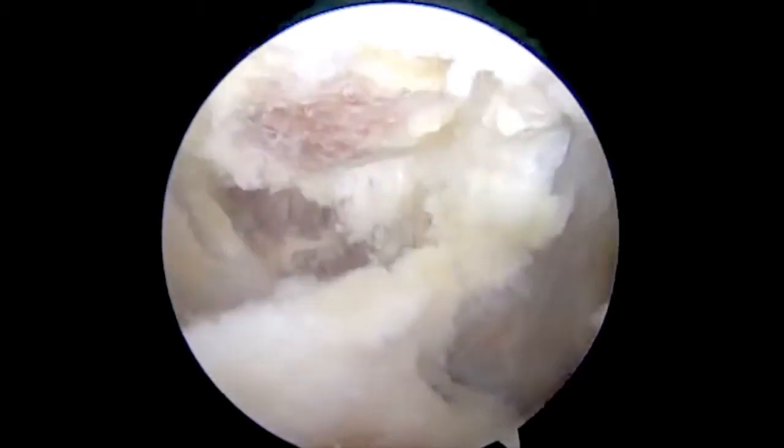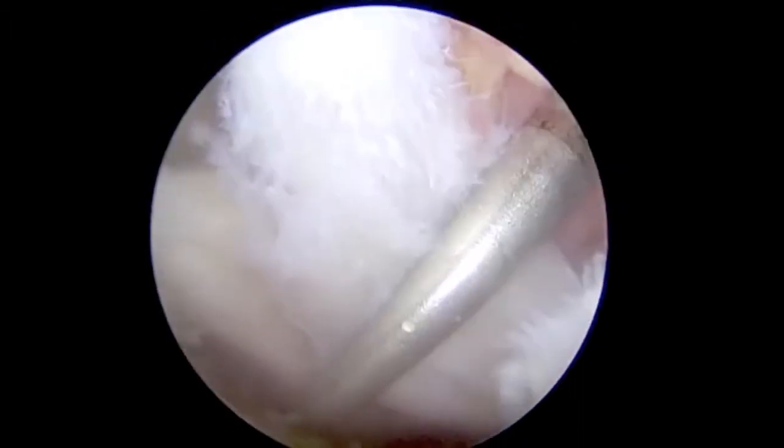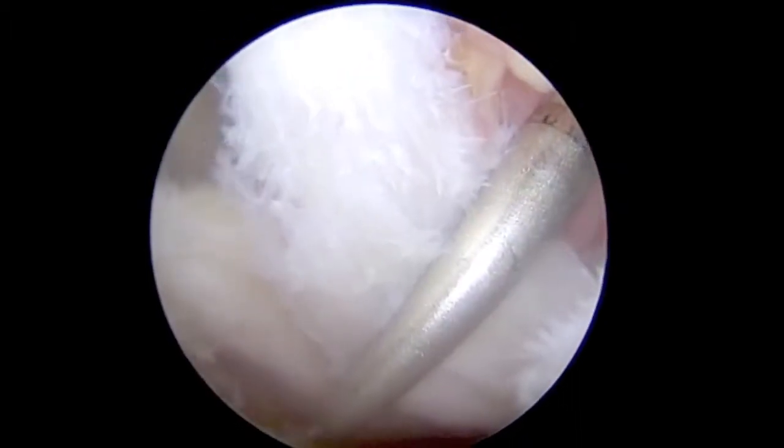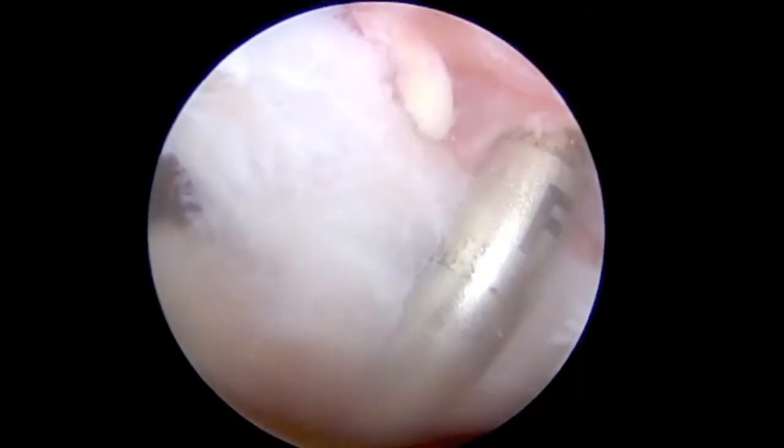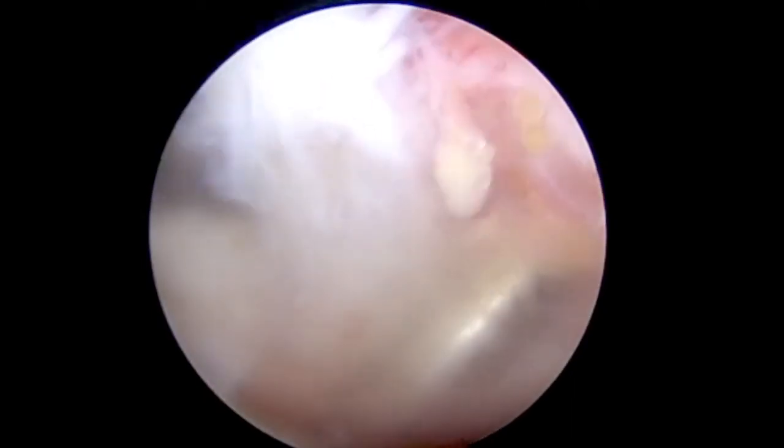An 8mm cannula is inserted through the anterior or an accessory portal to ensure soft tissue bridges are not formed during suture passage. A punch for a 4.75mm swivel lock suture anchor is used to create the hole for anchor placement.